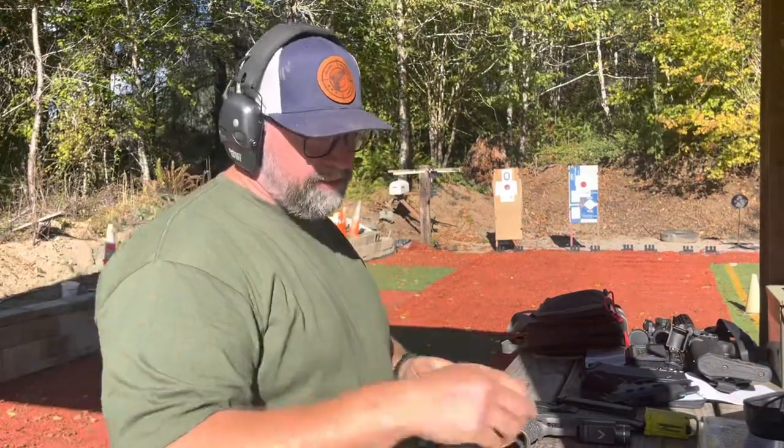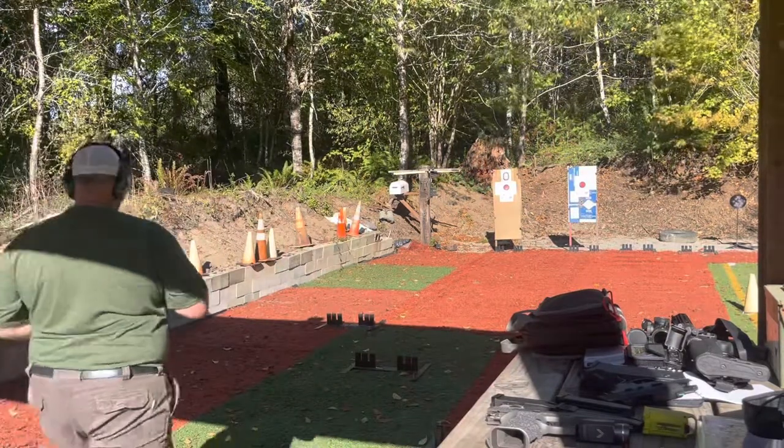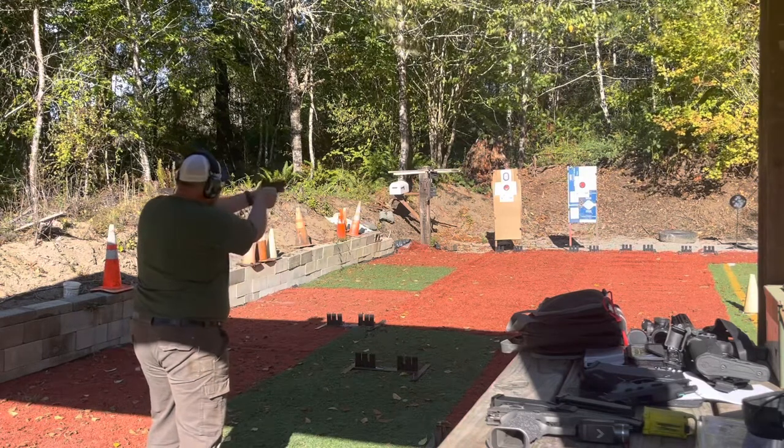Now we're going to do 17 rounds out of the Glock 17, same distance, target on the right-hand side. This is the Holosun 509T.